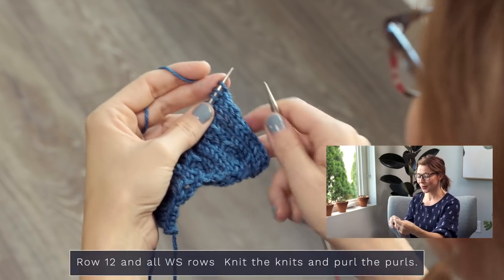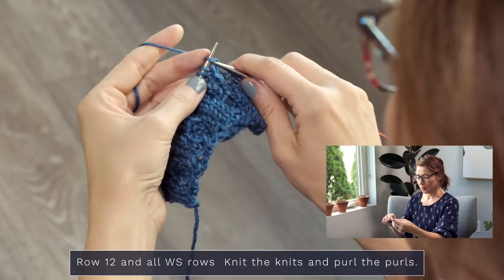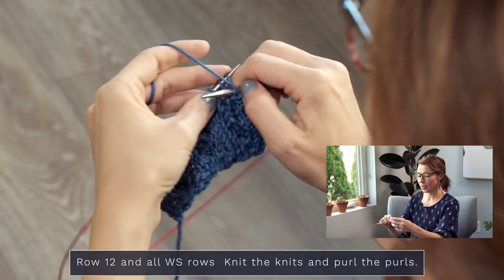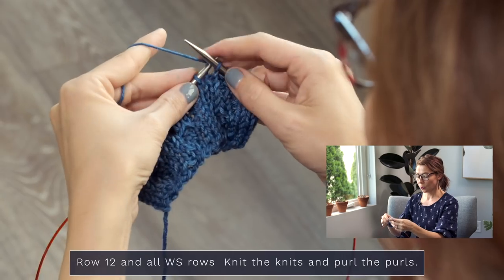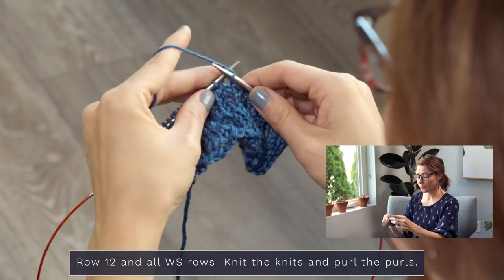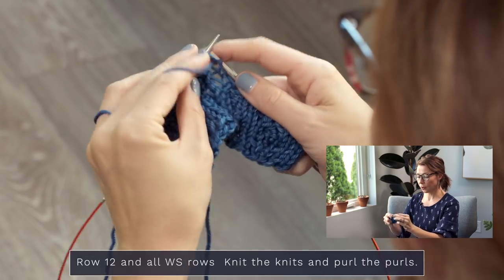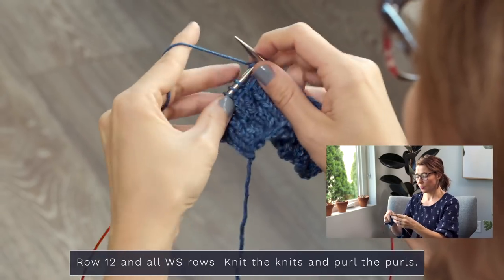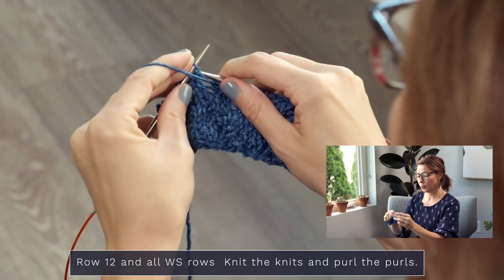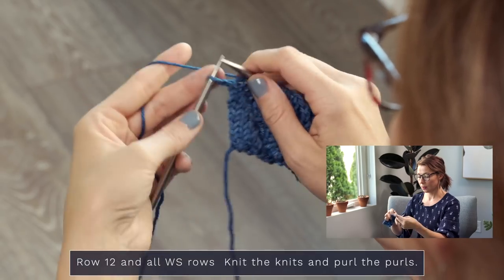Row twelve — you know exactly what to do. Look for those knit stitches and knit them, look for the purls and purl them. Start by knitting the V's, and when you come to purl stitches bring your yarn to the front and purl those. When you're knitting, your yarn is in the back. When you're purling, your yarn is in the front — that'll keep everything looking beautiful. Keep purling the purls, knitting the knits.